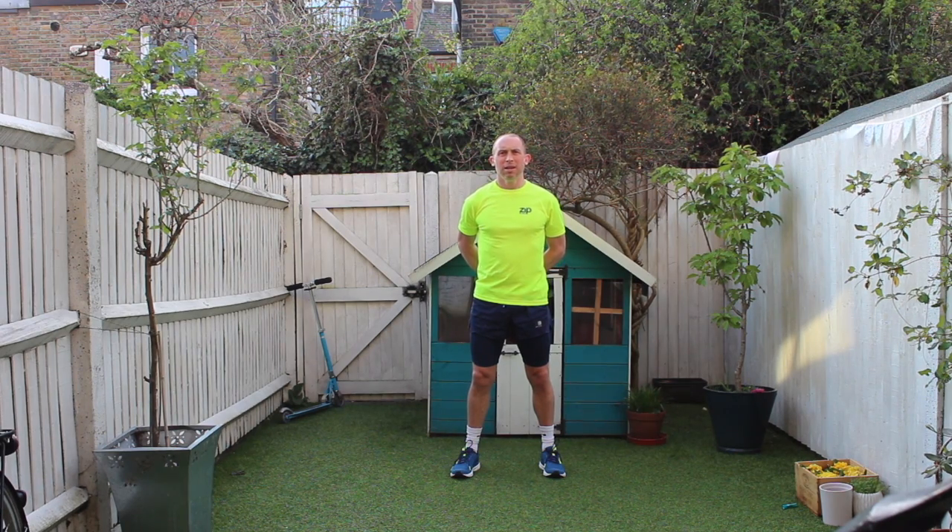Hi and welcome to another Zip Fit and another one of my lunchtime workouts. I'm going to start with a five minute warm-up and then we're going to move into the main set. Happy Easter — it's day nine, Monday the 13th of April.